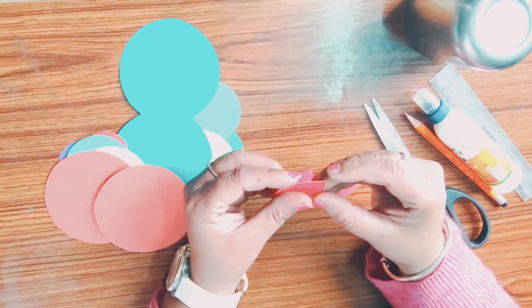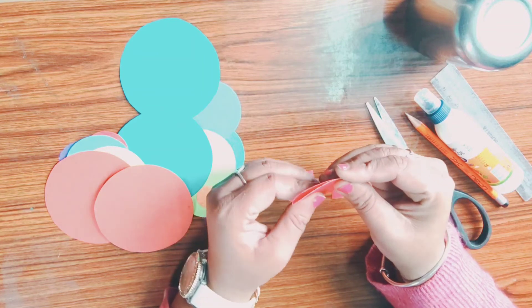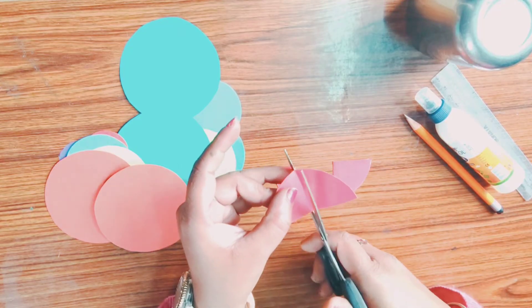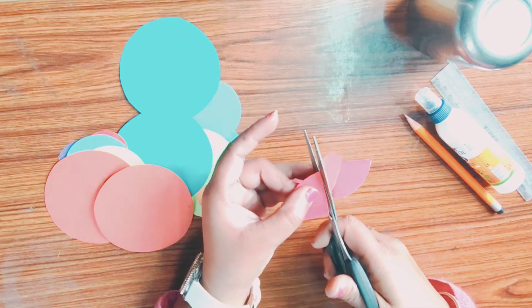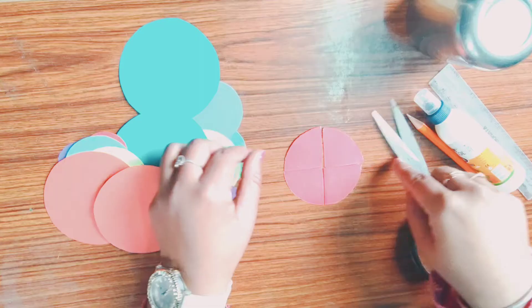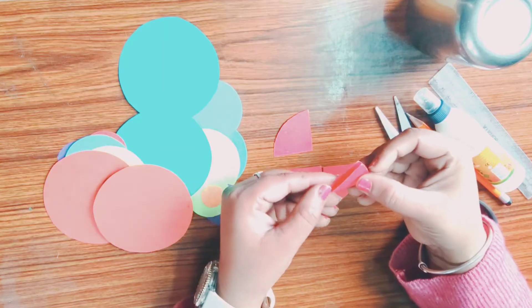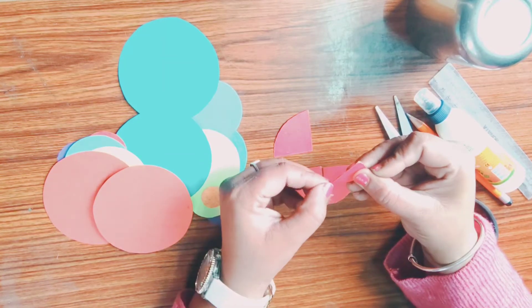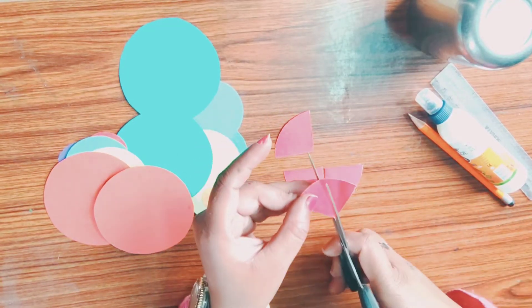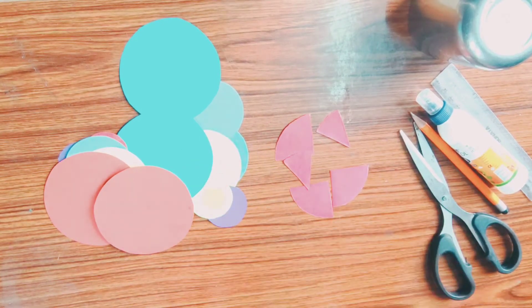Now take the second semicircle, fold it, open it, and cut from the crease line. Now you will get a half quarter.